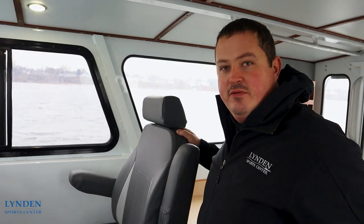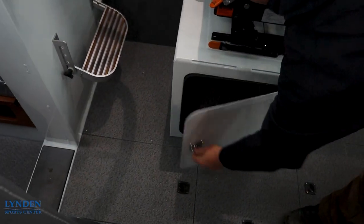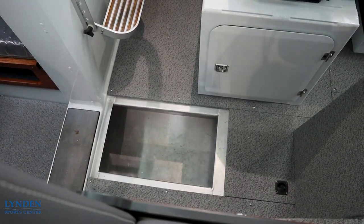We have our very comfortable captain's chair. Underneath it is storage in a big compartment, and also in the floor. There is lots of storage everywhere on this boat.